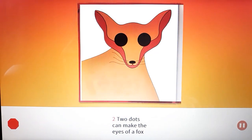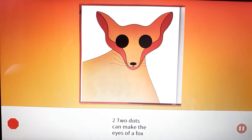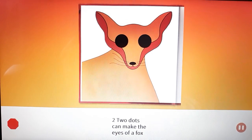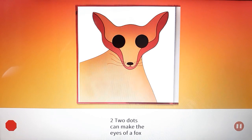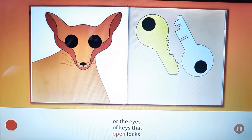Two. Two dots can make the eyes of a fox, or the eyes of keys that open locks.